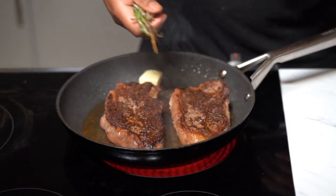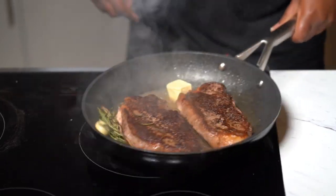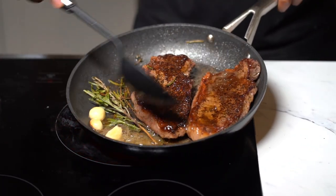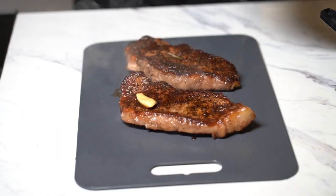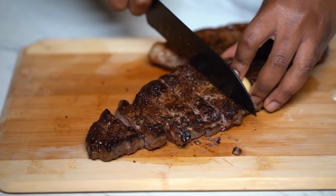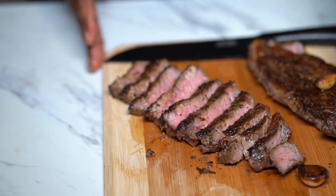Grab about two tablespoons or even half a stick of unsalted butter. Add back the rosemary, thyme, and peeled garlic, and melt that butter down — we're getting ready to baste the steak. Tilt the pan forward and scoop that butter on top of that steak. Once it's done, take it off and set it on the board to rest for about five to ten minutes before you cut into it so the juices can settle. Do not skip the resting step.